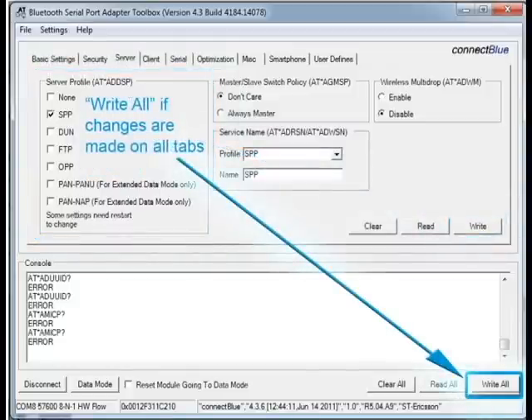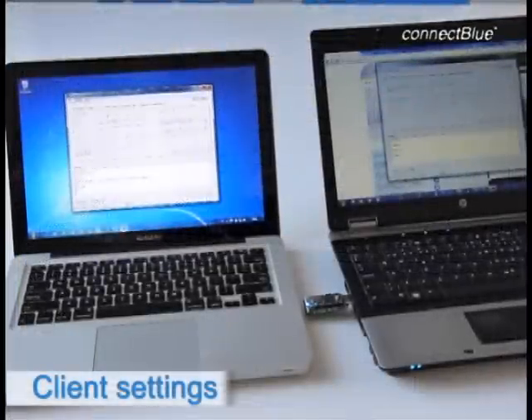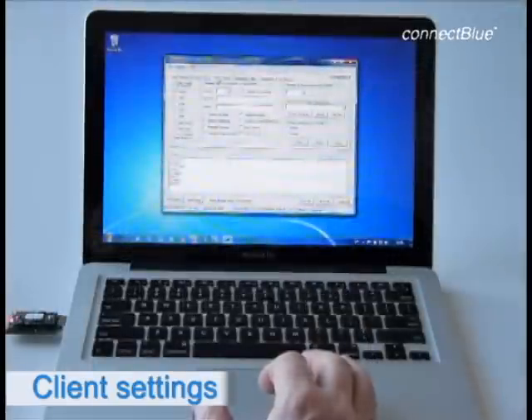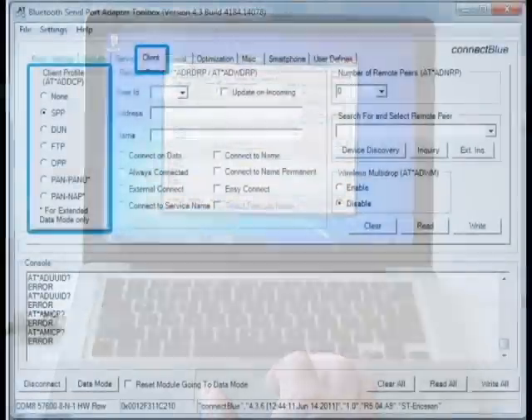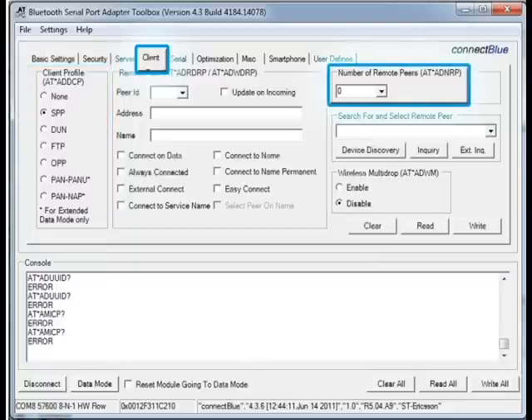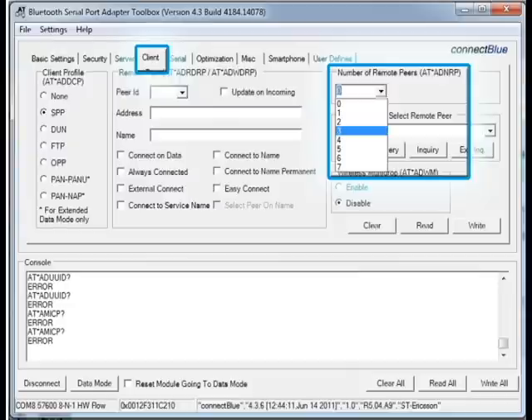We leave the configuration mode by clicking the Data Mode button. When the module is configured to act as a client, it is able to initiate a connection to another device. Also here, we have to specify what Bluetooth profile we intend to use. For a client, you can only choose one Bluetooth profile at a time. In this demo, we choose the Serial Port Profile. The next parameter we have to configure for the client is how many devices it should be able to connect to. You can connect up to seven peers depending on the module. For the OBS411, which we used in this demonstration, the maximum number is three.